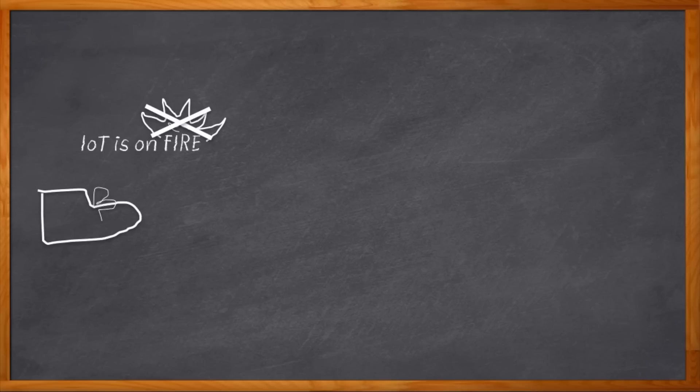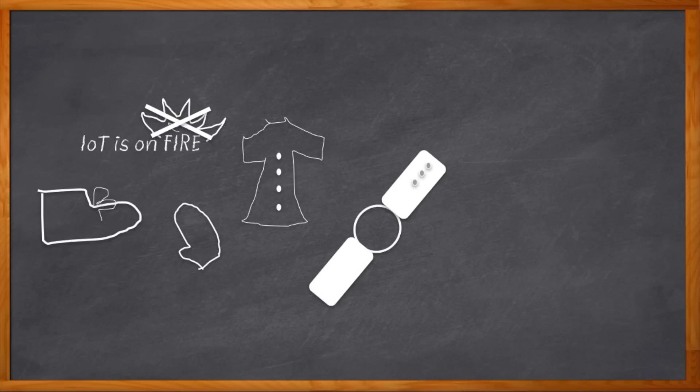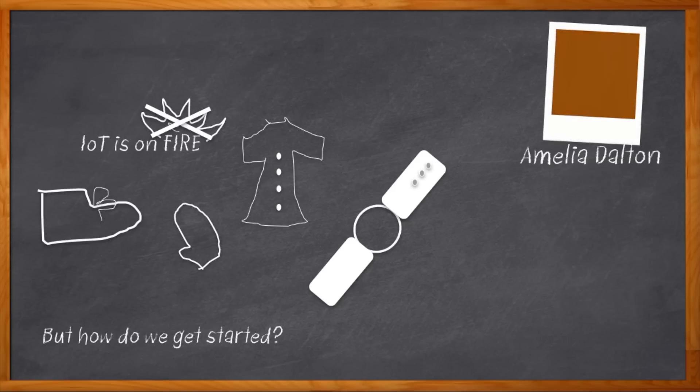We all know that IoT is on fire these days. One of the very hottest areas in IoT is wearables — you've got your connected sneakers, internet-enabled mittens, your smart raincoats, and probably most practical of all, stuff you wear on your wrist. But how do you get started designing a wearable device? They have all these tiny sensors and microcontrollers and itty-bitty batteries that have to be charged.